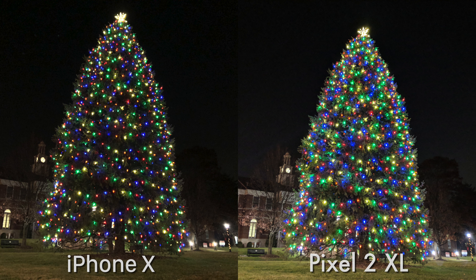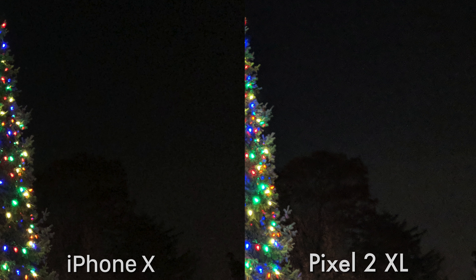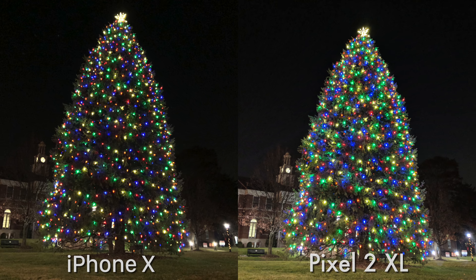Here's a complete nighttime shot of this beautiful Christmas tree. The roles are kind of reversed in terms of which image is brighter — the Pixel is definitely coming through with more light, which we clearly see in the Christmas tree. And looking in the background in the shadows, that tree in the back, we can see the outline of it more on the Pixel, and zooming out, the grass is brighter too. I was expecting really good nighttime shots out of the Pixel because that combination of HDR Plus and nighttime shots always did a really great job.